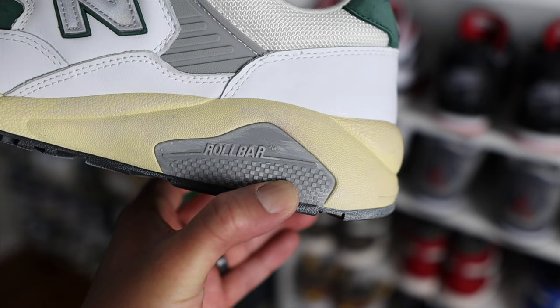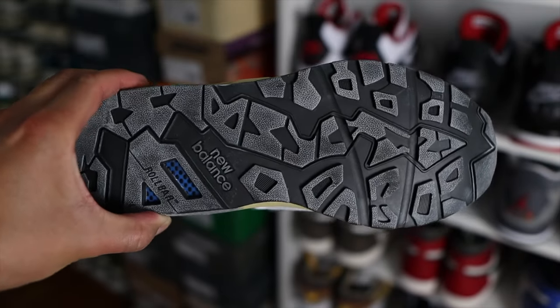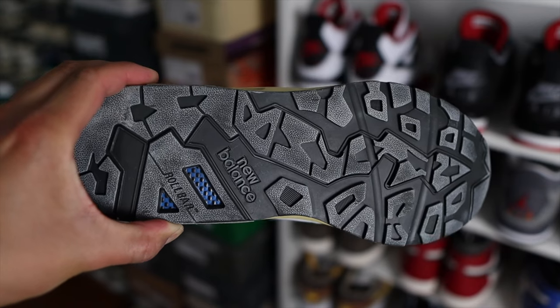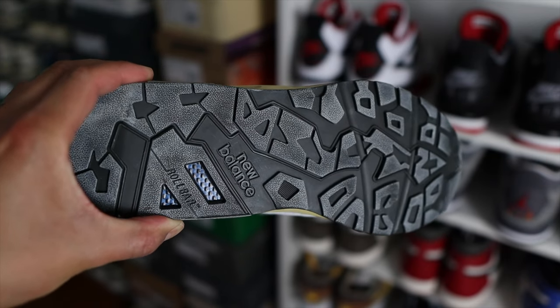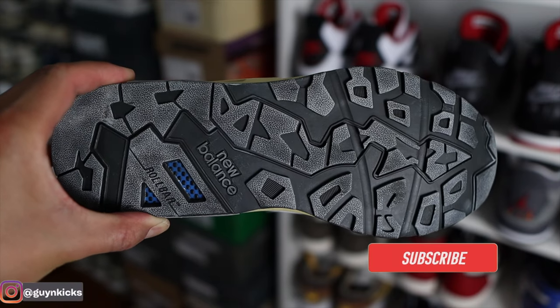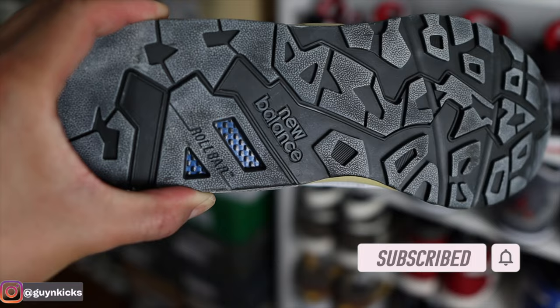Switching over to the outsole, you have this pre-aged black rubber outsole. I really like the design on this outsole — in my opinion it looks fun and interesting. You also have New Balance branding around the middle part, and as you can see all the way to the back of the outsole, you'll find the Roll Bar feature as well.